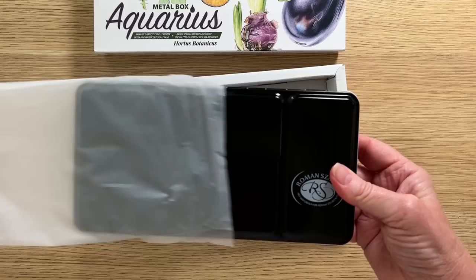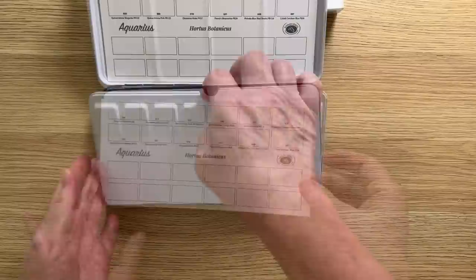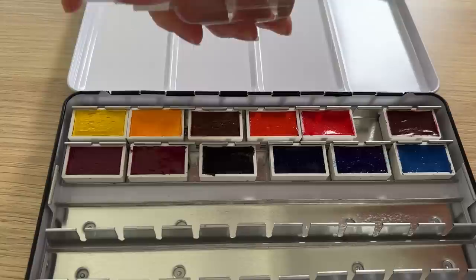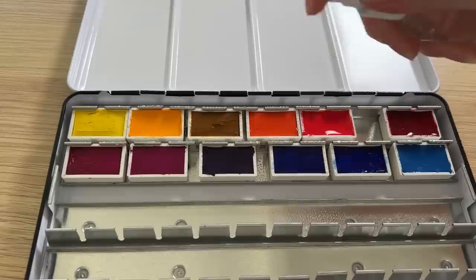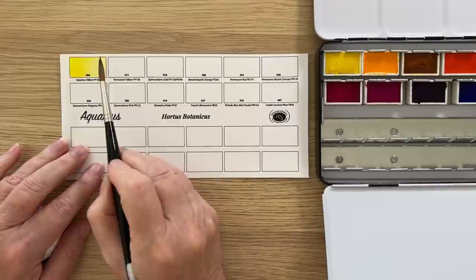These are made in Poland. This particular set comes in a metal box with 12 colors suitable for botanical painting and it has room for 12 more colors. There are now 180 colors in the range and most of them are single pigment, which is important when you mix colors because it allows for clean mixes. Each color is made with gum arabic and glycerin, linden honey, distilled water and pure pigments.